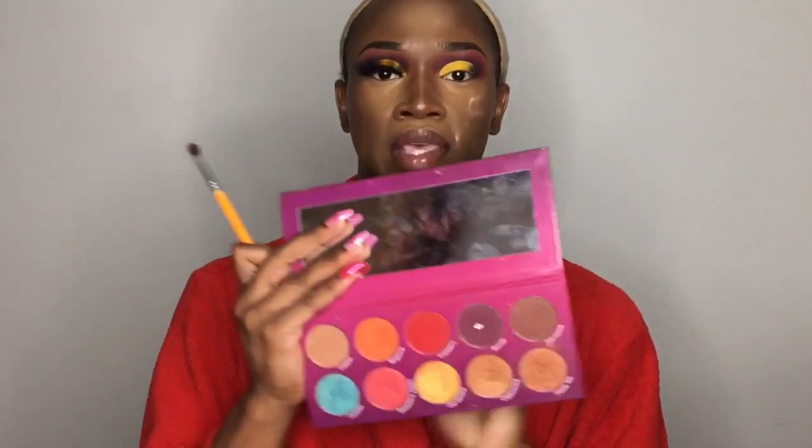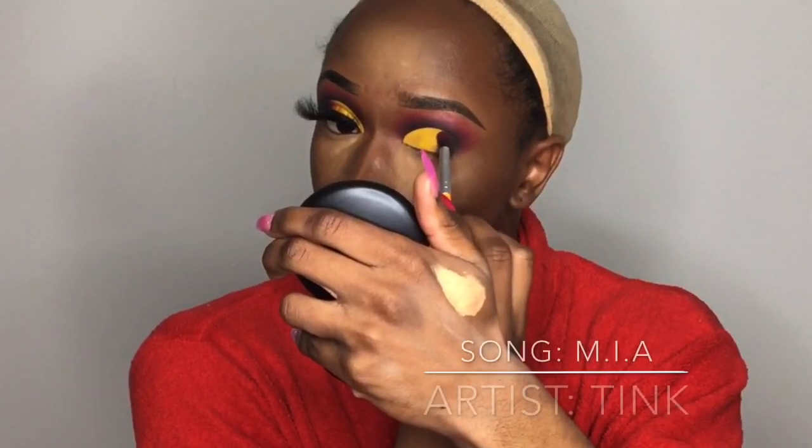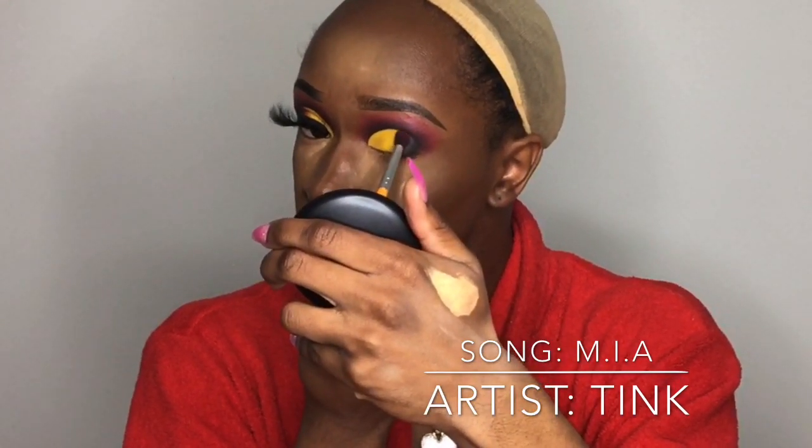Now that I have that yellow shade on my lid, I'm going back into the Watch Me Blush palette to take the red and the burgundy and blend them into the yellow. First I'm going in with the burgundy shade on the Crayon Case brush. Then I'm taking that same brush, tapping into the red shade, and blending it into the burgundy.